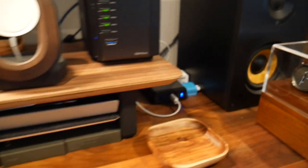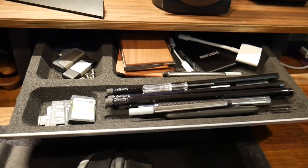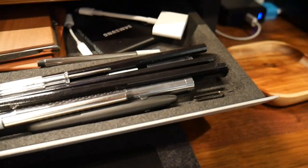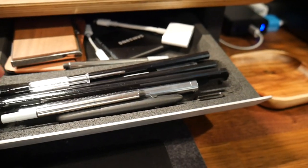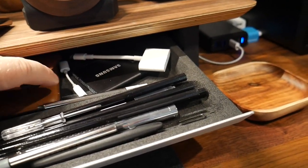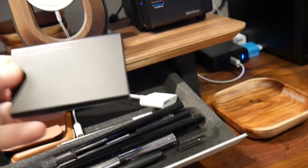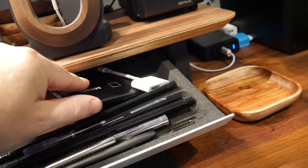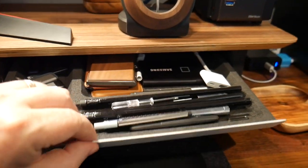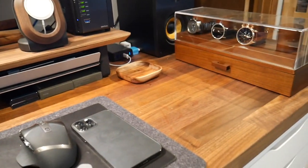Last but not least, the drawer — this is the Grovemade drawer for their shelf system. I've got some extra screws, flash drives, SD cards, pencils, ink replacements for pens, a wood business card holder, MagSafe wallets, adapters, and a Samsung T7 SSD with the fingerprint sensor. Just a lot of little odds and ends that keeps you organized so if you need something you can just grab it.